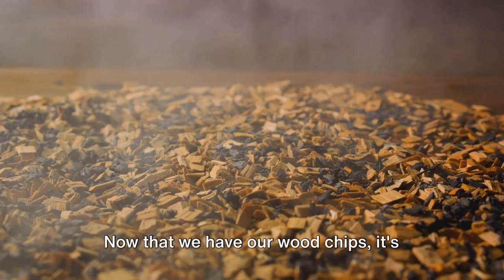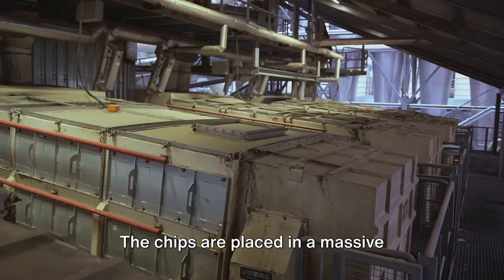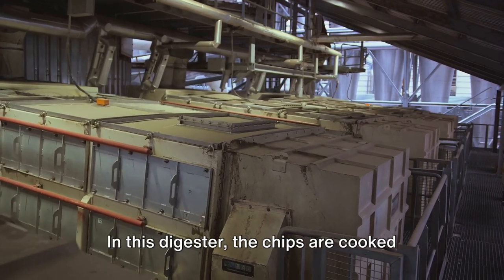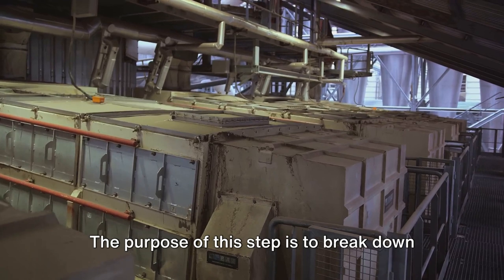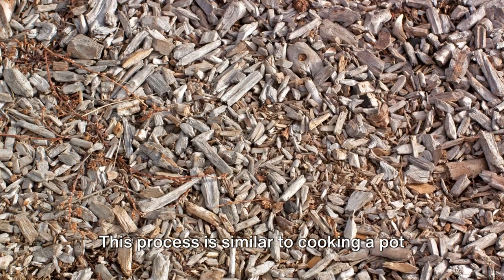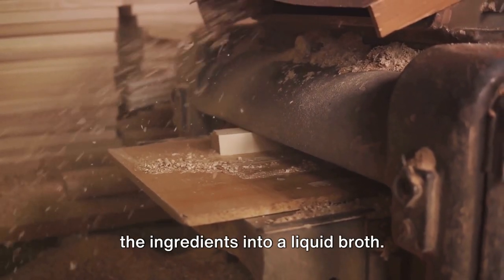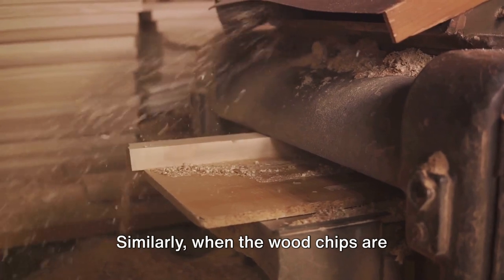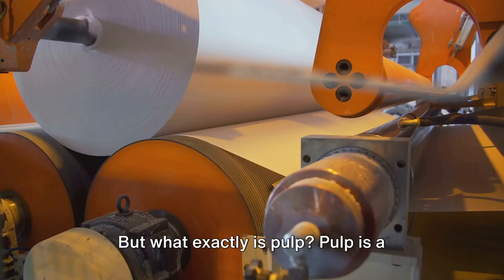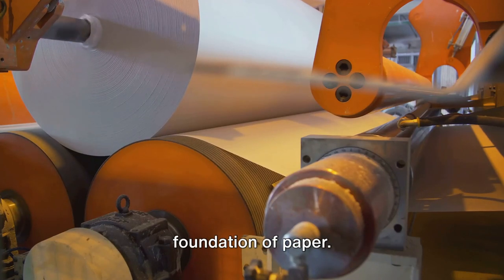Now that we have our wood chips, it's time to cook them — but this isn't your ordinary cooking. The chips are placed in a massive container known as the digester, where they're cooked under high pressure and temperature. The purpose of this step is to break down the wood into its basic elements. This process is similar to cooking a pot of soup: the heat breaks down the ingredients into a liquid broth. Similarly, when the wood chips are cooked, they break down into a substance called pulp — a mushy, fibrous substance that forms the foundation of paper.